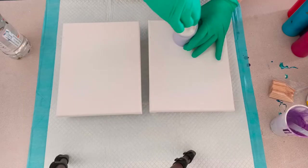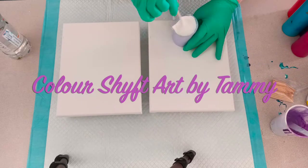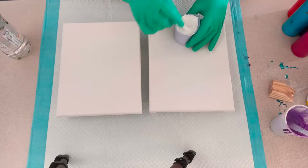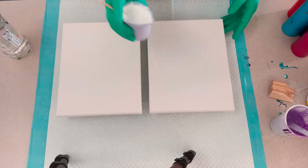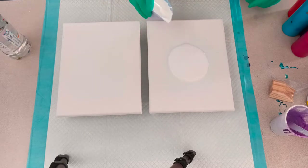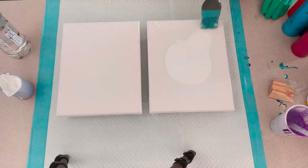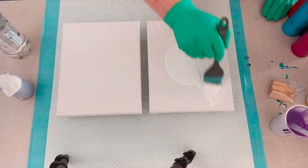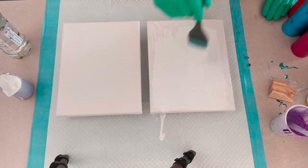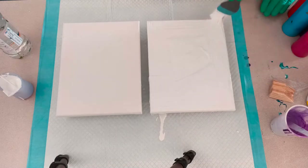Hey guys, today I'm doing a double dip - this one is inspired by Jelly Cube, I saw it on one of her videos with a beautiful result, so I'm going to try and get a similar result. It is really pretty and lovely to do, so give it a try. I'm using white as my base coat and using my pastry brush to move the paint around. It's actually really nice to do because it's easy - it moves easily and you can paint your sides quite quickly.